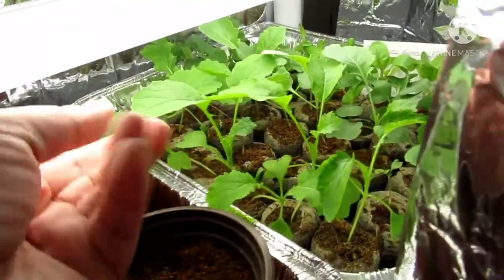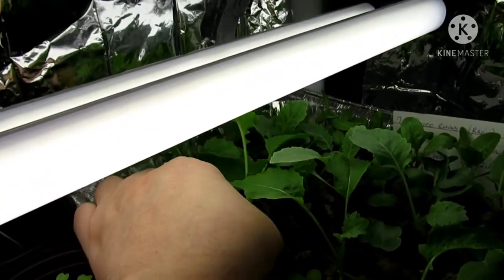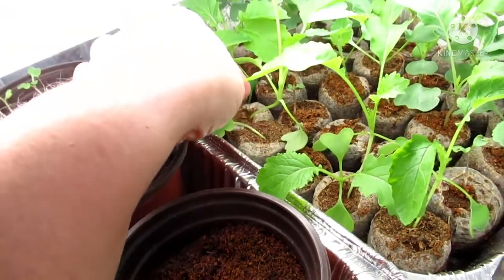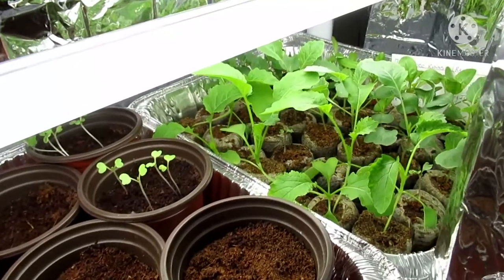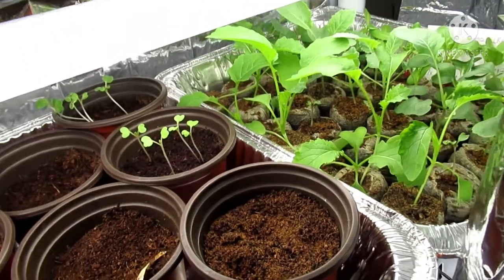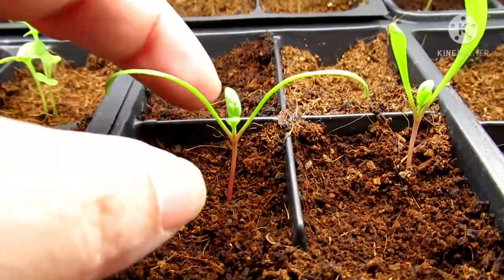As you can see, my seedlings are getting nice and big. Each of them have more than the original leaves they started with — these little ones here, two on each side. Now there are three more leaves on the seedling. It is time to fertilize. You don't want to use anything granular or any kind of dry fertilizer for your seedlings — stick to a liquid fertilizer, and do it once a week. Some of these have gotten a few true leaves — these are called true leaves.